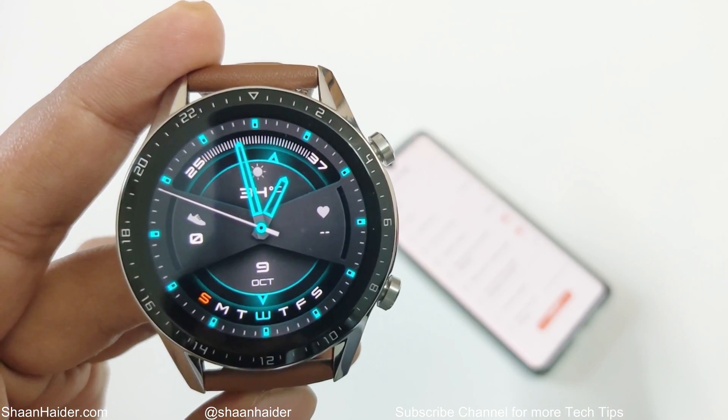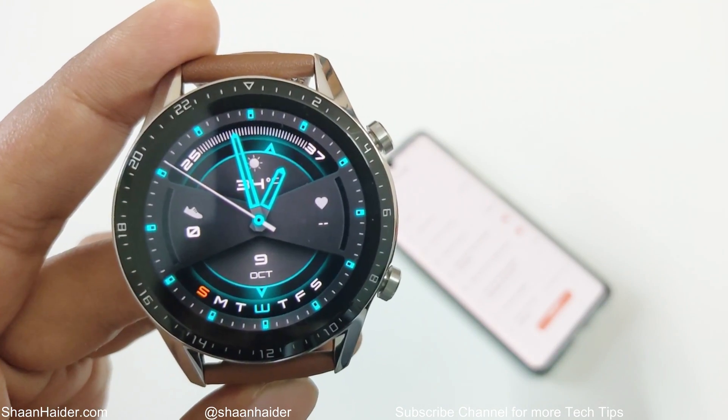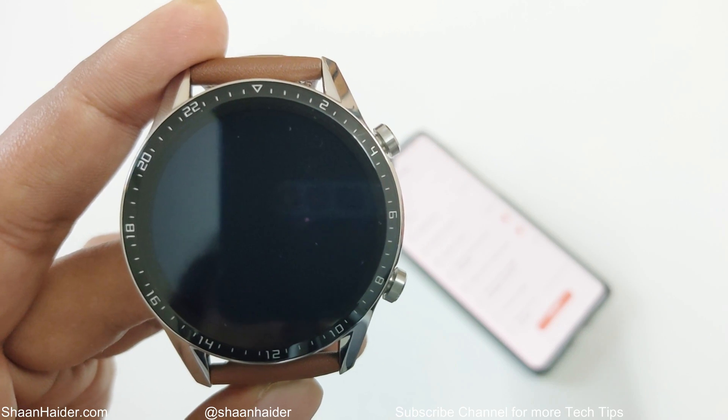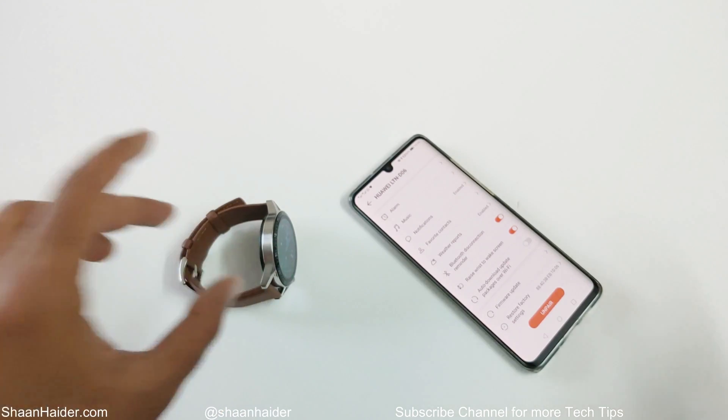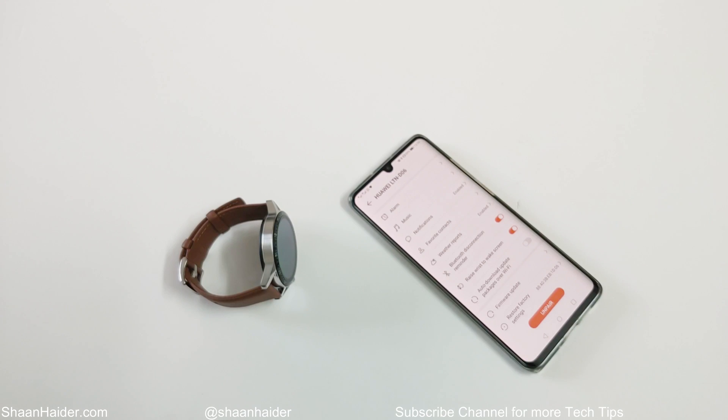So this is how you can update the software and OS of your Huawei Watch GT2 or any Huawei wearable device. That's all for now, friends. Thanks for watching this video. If you like this, give it a thumbs up, share it with your friends, subscribe to the channel, and don't forget to press the bell icon to get notifications for all future uploads. I'll see you guys next time. Have a nice day.